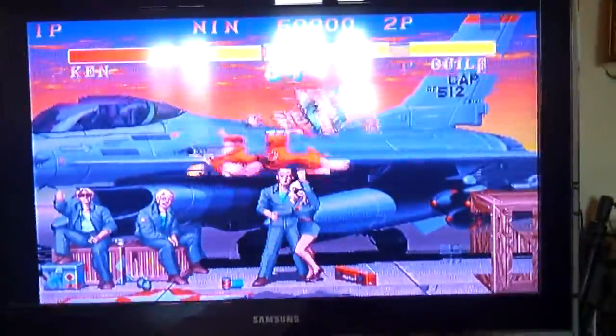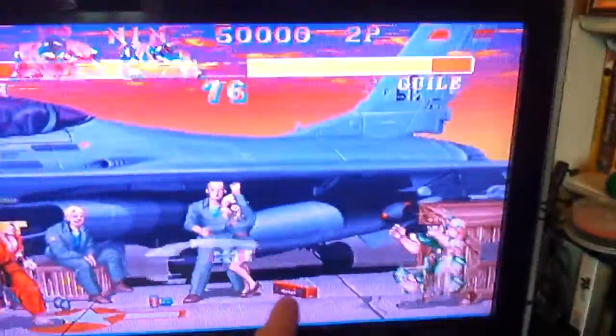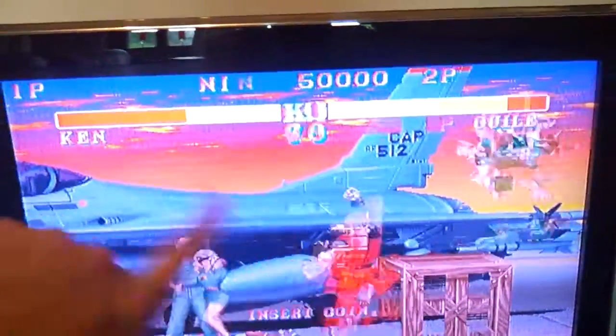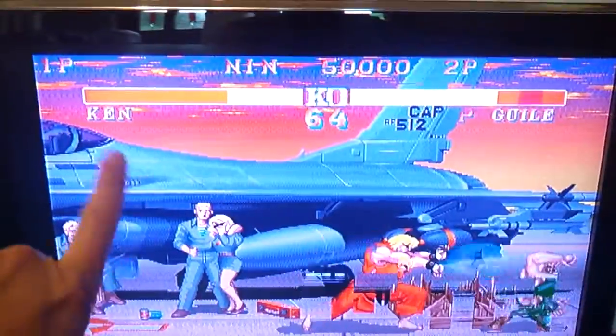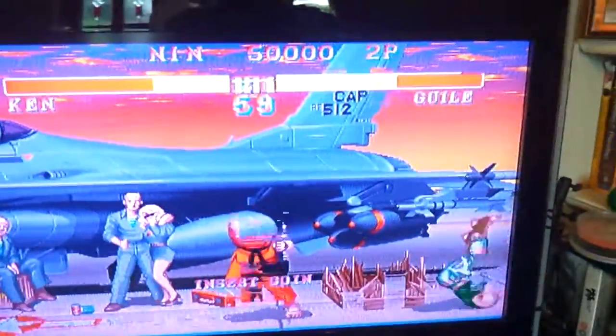So any help would be greatly appreciated. As you can see, the background seems to be fine. For some reason this KO keeps moving. So it just seems to be some kind of glitchy sprite thing going on. Could it be the sprite ROMs?